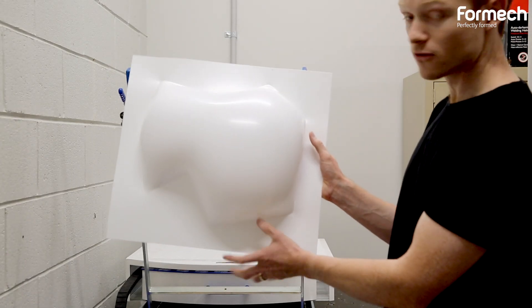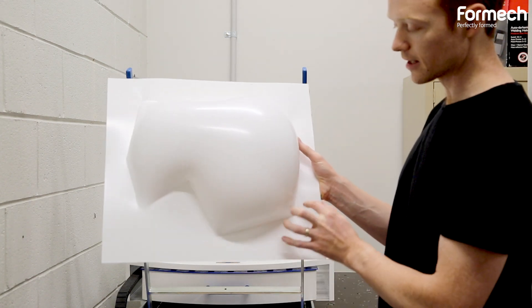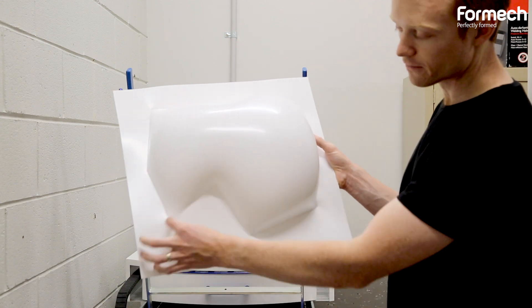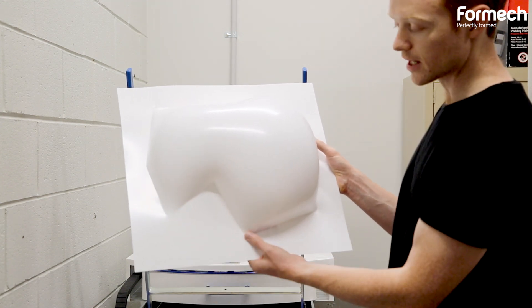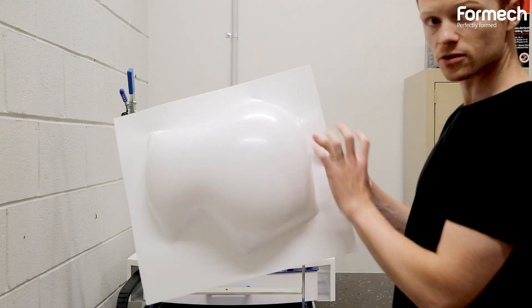So the idea now, once we've got these shapes, is that we'll cut a profile around the outside of them, having a variety of different geometries that will fit together within these connection areas. They'll then be mounted on the wall and connected to some sort of base plate.